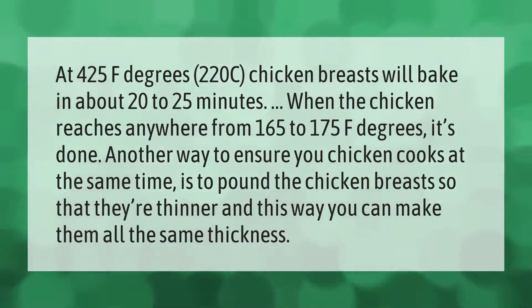Another way to ensure your chicken cooks evenly at the same time is to pound the chicken breasts so that they're thinner. This way you can make them all the same thickness.